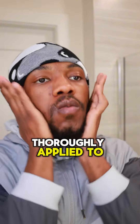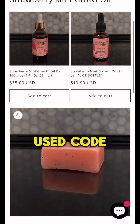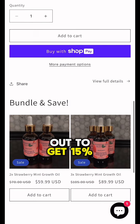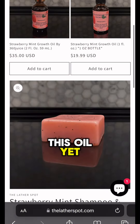Once the butter is thoroughly applied to your beard, we're going to follow that up with our famous strawberry mint growth oil. I'm currently having a promotion on the website. Use code MAR15 — M-A-R-1-5 — at checkout to get 15% off your oils. This promotion will end March 23rd at 12 a.m. Eastern Standard Time, so if you haven't gotten your hands on this oil yet, now's your time.